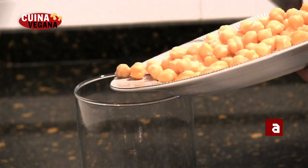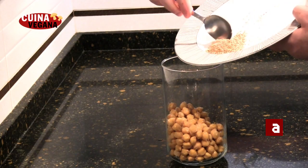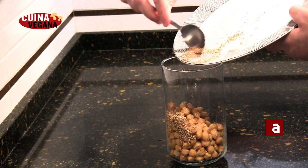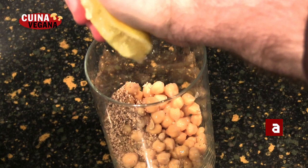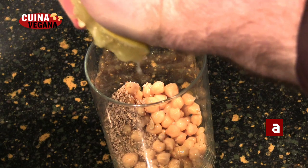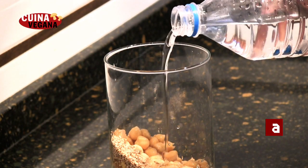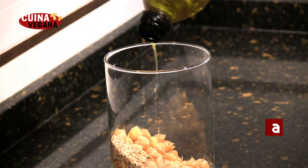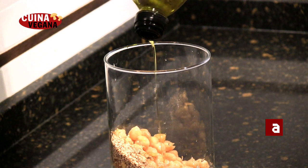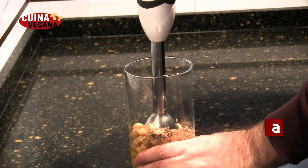First of all, we'll do the hummus. Tirem en un pot cigrons, la pasta de teïna o sèsam torrat, el suc de mitja llimona, una mica d'aigua, sal al gust i l'oli. Ho triturem fins a aconseguir una massa homogènia.